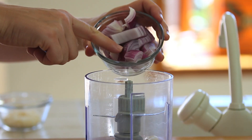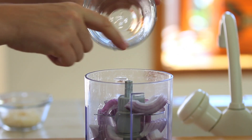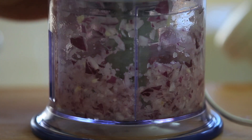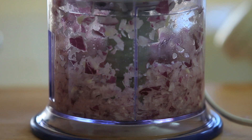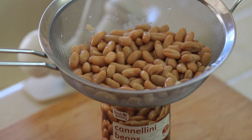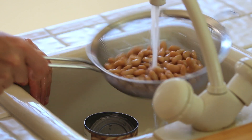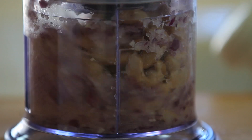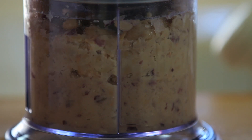Meanwhile, we're going to prepare the cannellini. We're going to take a blender and add the half onion that I previously chopped, plus the garlic. I'm going to blend everything until the onion is reduced to tiny, tiny pieces. Then it's time to add the cannellini beans — I'm using canned cannellini beans that I simply washed under running water — and blend everything to obtain a nice cannellini cream.